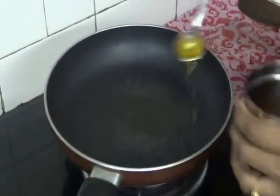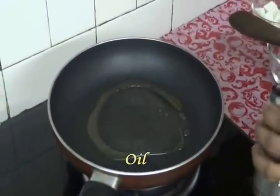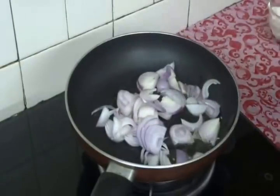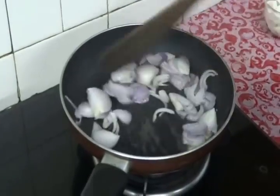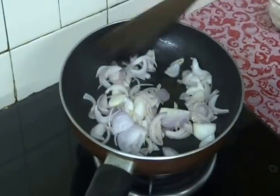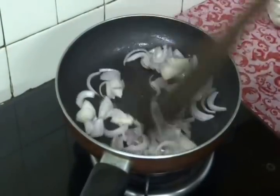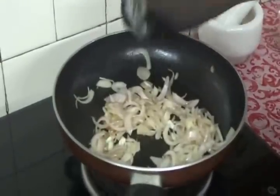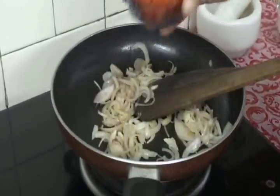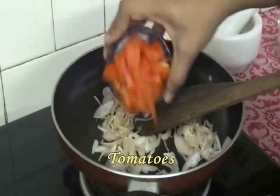Now in the same pan, add 1 tbsp of oil and add onions — I have taken 2 medium sized onions. Fry them well. Our onions got fried very well. Now add 2 medium sized tomatoes, finely chopped.